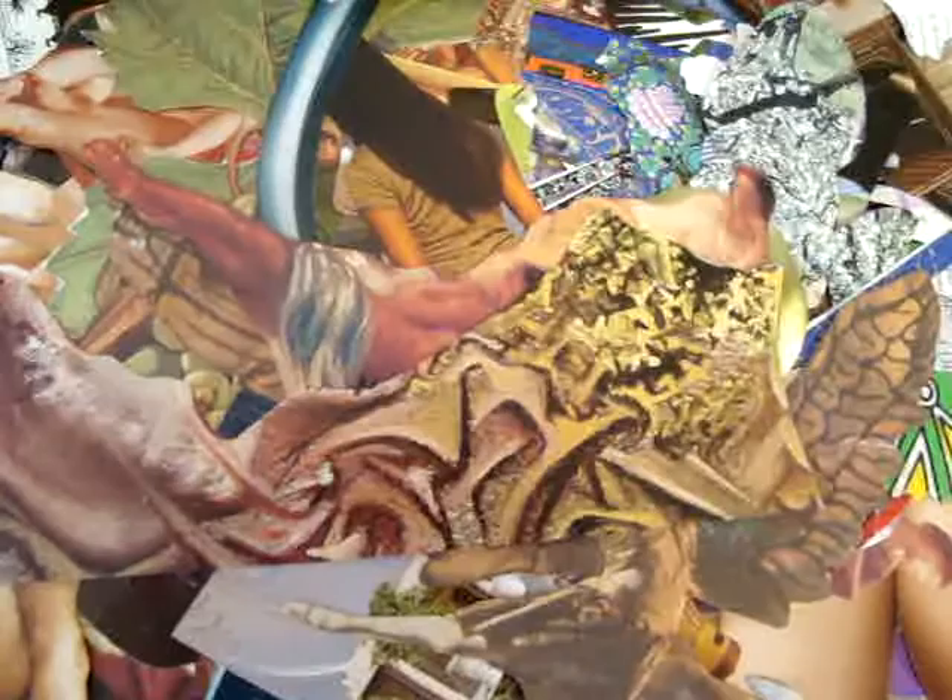There might be something in here that is just really interesting just because it's all piled up — it might be an interesting background for a collage that you put other images over, so it can be used for background. You can put your images individually on your scanner and scan them in, or you could take a digital picture like I have here. If you take a digital picture, there might be some interesting things that you might want to use for a collage.